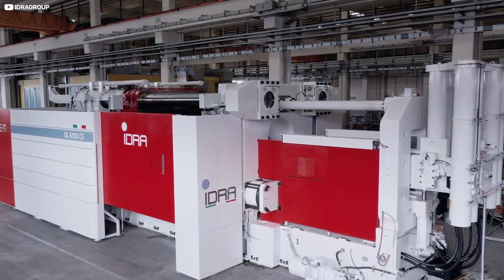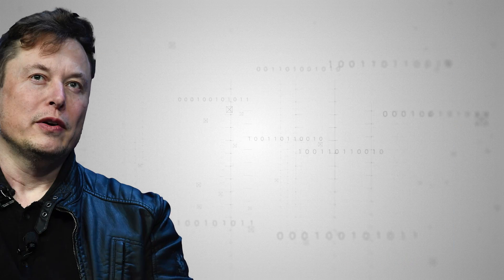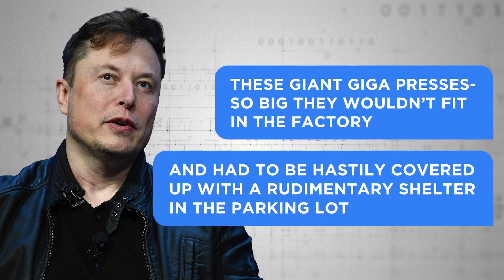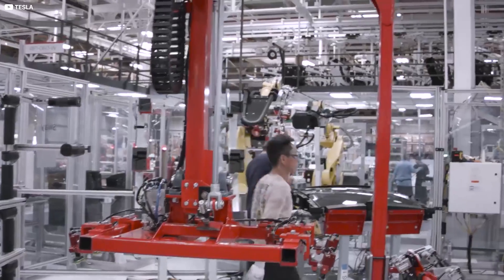The mammoth machines, measuring 20 metres long by 6 metres high, were installed at the company's Fremont, California factory later that summer. According to Musk, these giant gigapresses — so big they wouldn't fit in the factory and had to be hastily covered up with a rudimentary shelter in the parking lot — will reduce the number of robots at the factory by 300.